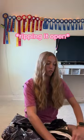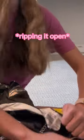Hey y'all, so we are gonna be unboxing my little view. I love the mink. We got the mink because it was on sale for Labor Day.